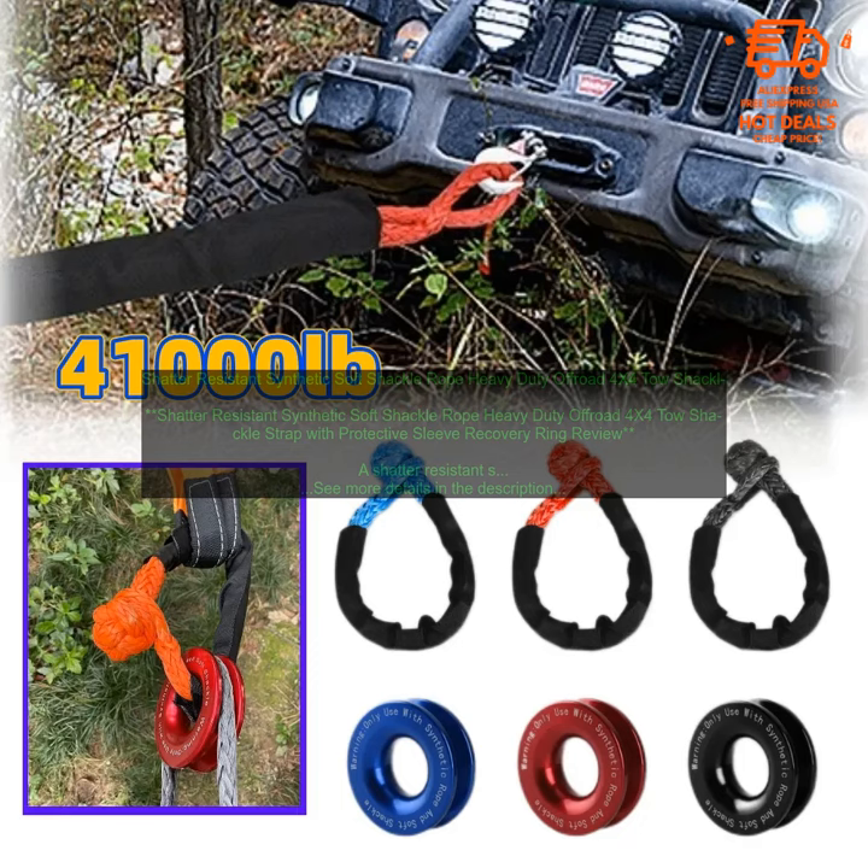Here are some tips for using a shatter-resistant synthetic soft shackle rope: Always use a rope that is rated for the weight of your vehicle. Never exceed the rated weight of the rope. Always inspect the rope before use for any damage. Do not use the rope if it is damaged. Tie the rope securely to your vehicle. Use a recovery strap or winch to pull your vehicle out of trouble.